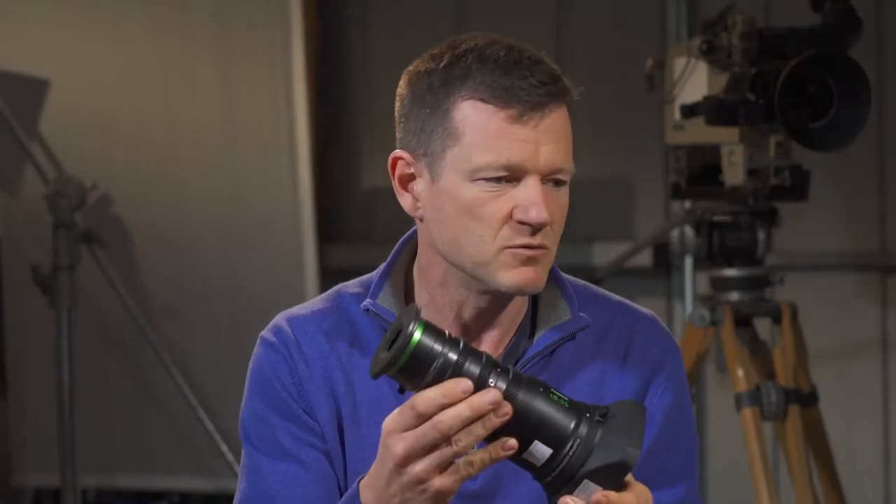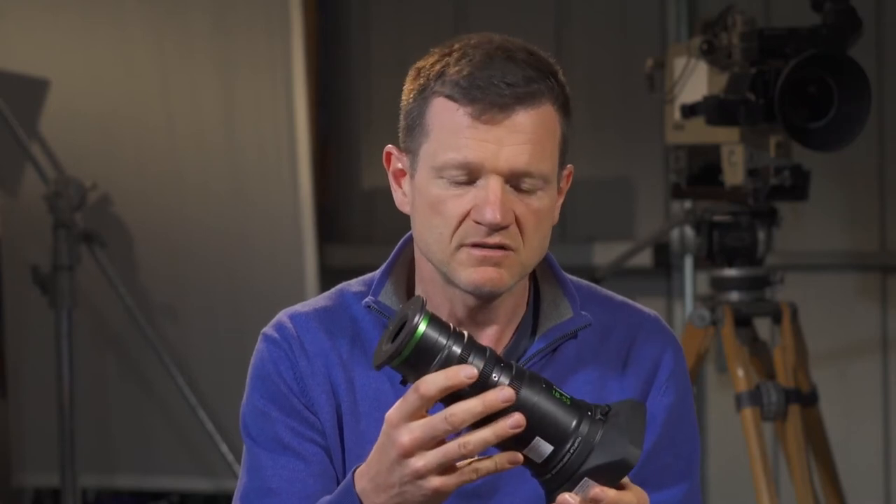Before we go any further, what lens have you got that on? That is the much-talked-about Fujinon MK series. This is the wide-angle version — the 18-55mm.